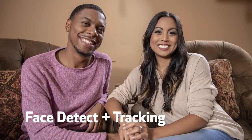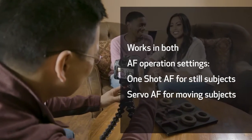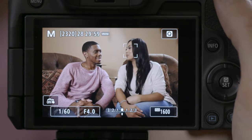Are you shooting portraits or candid photos? Then give Face Detect plus Tracking a try. It's a great way to get focus coverage over most of the picture area. When a human face is detected, the EOS R puts a moving box around it to track focus. As the face moves, the camera continues to track it for sharp focus.